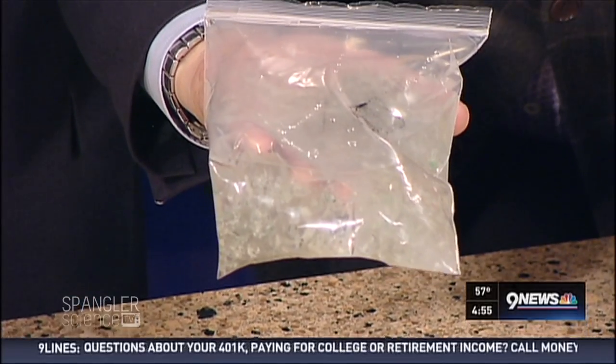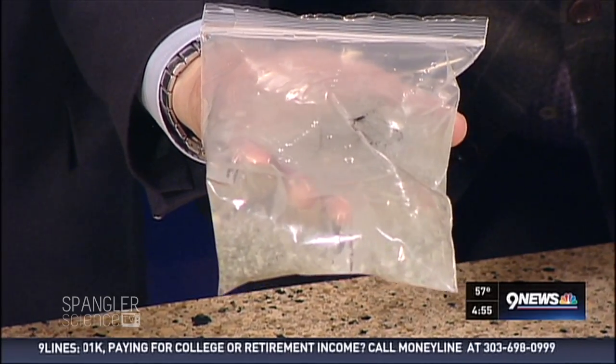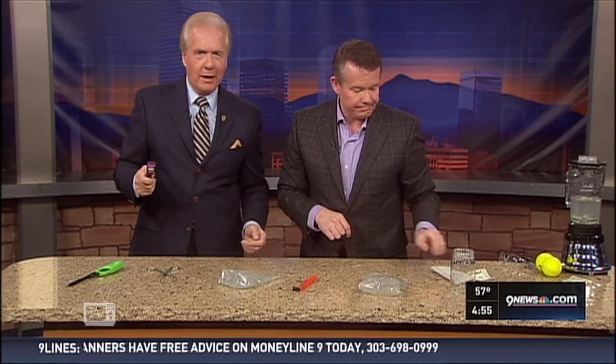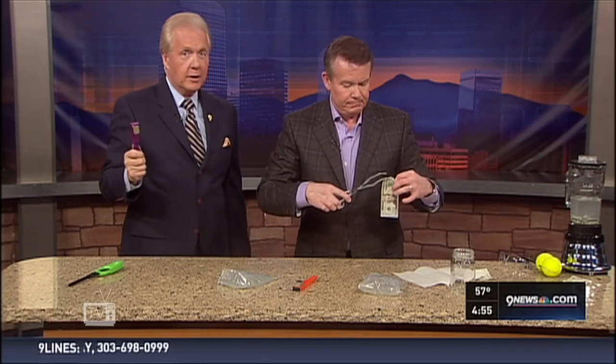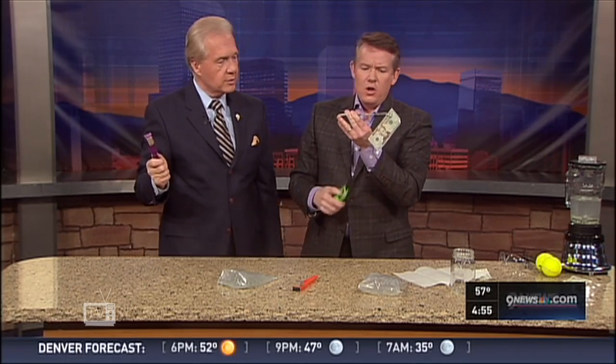So this is what they use for counterfeit detection. You wouldn't think why in the world would they be concerned, but it's vending machines. A vending machine will have a detector to see whether or not the ink they use has any iron inside. Amazing, isn't that kind of fun? Steve has almost a thousand experiments now on the Spangler Science website.